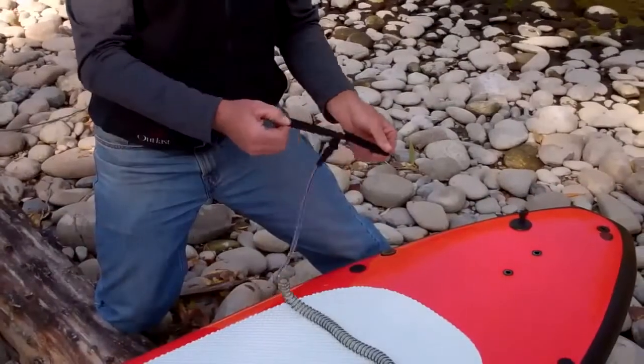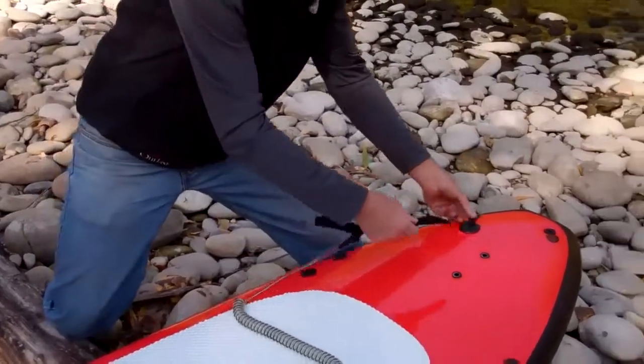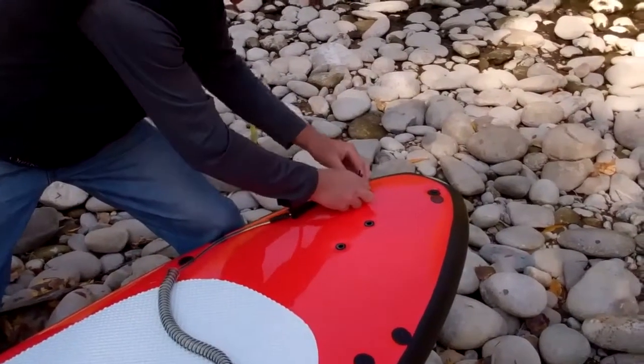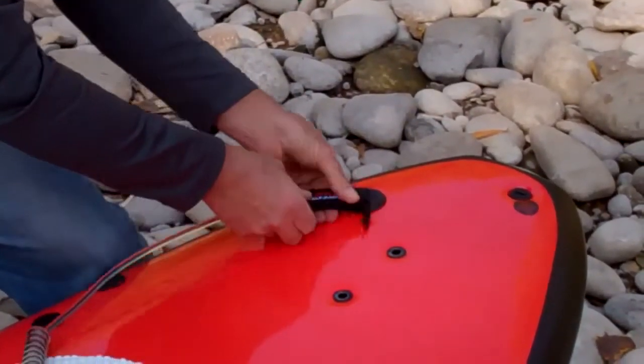The way the leash attaches to the board is through a double-wrap Velcro system. Simply run it through the cord provided with every board, Velcro it back, and Velcro it over.